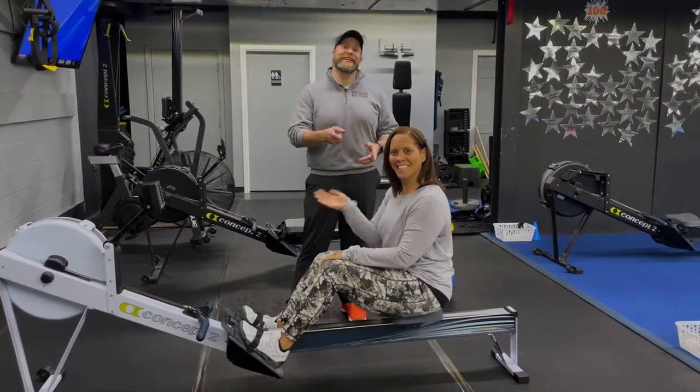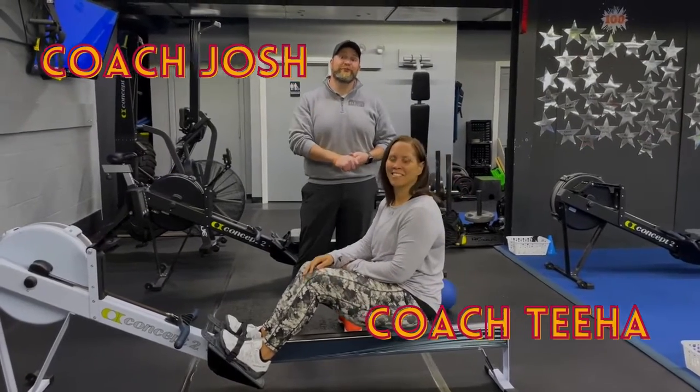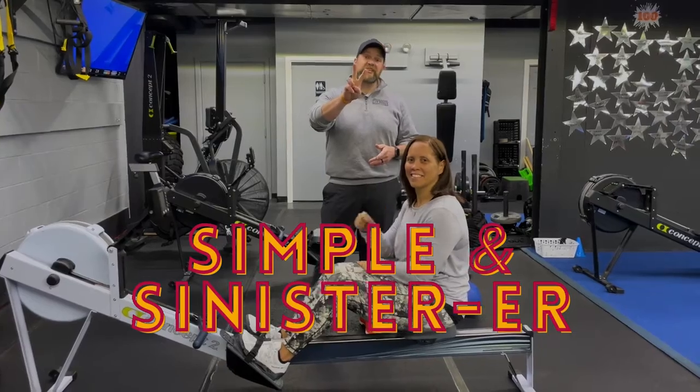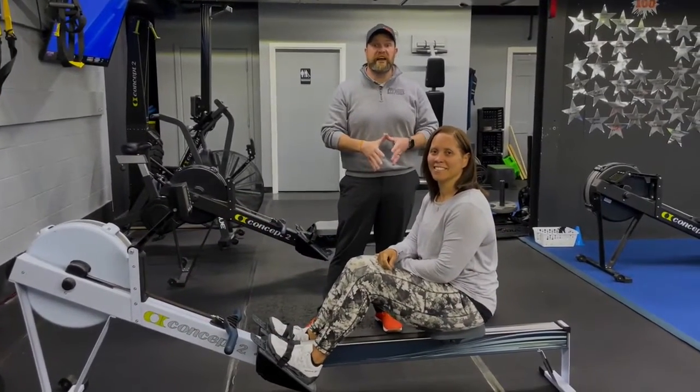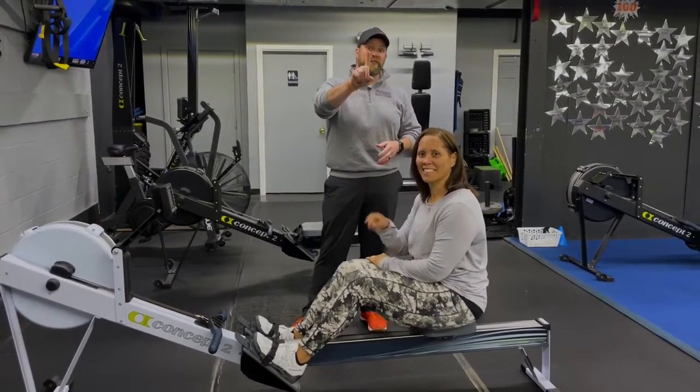Hey, what's up guys? It's Josh here. I'm here with Coach Tia and the rest of our coaching team and we're going to go over this week's Simple and Sinister workout for you. For this workout, we're going to have four stations. You have two exercises in each station. It's going to be 40 seconds of hard work, 20 seconds to switch between exercises. You're going to do three sets of each exercise and we're going to rotate around the room just one time today.